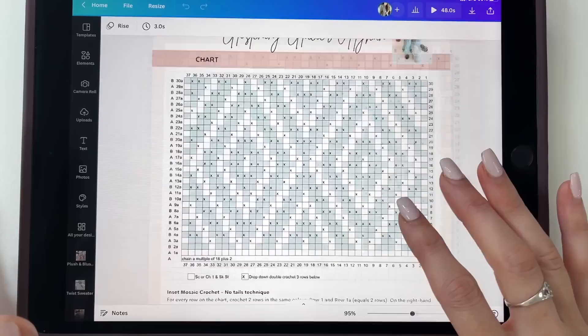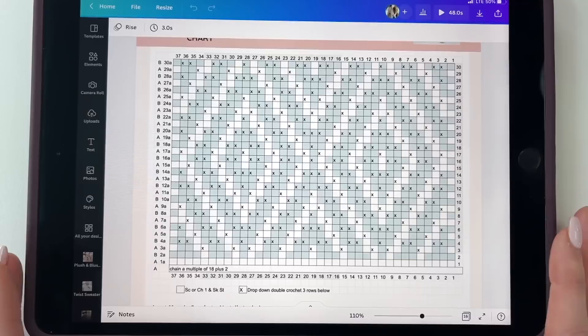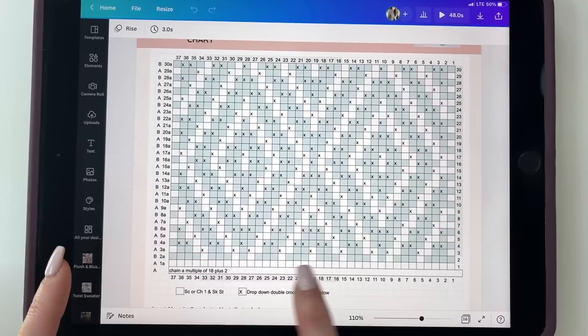I'm going to explain how we read the chart for the inset mosaic pattern. This chart can also be used for overlay mosaic, so you can use it for both. With overlay mosaic, you read the chart from right to left, cut at the end of the row, and always begin back on the right side going across.